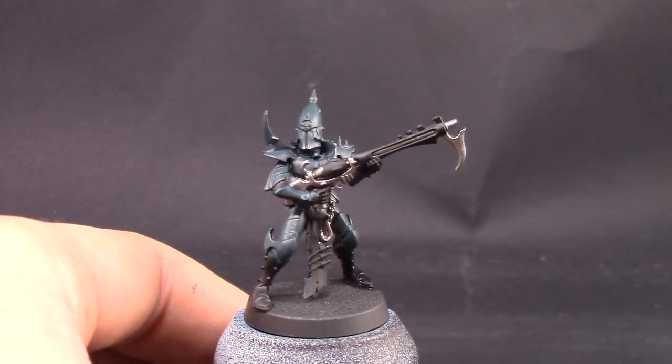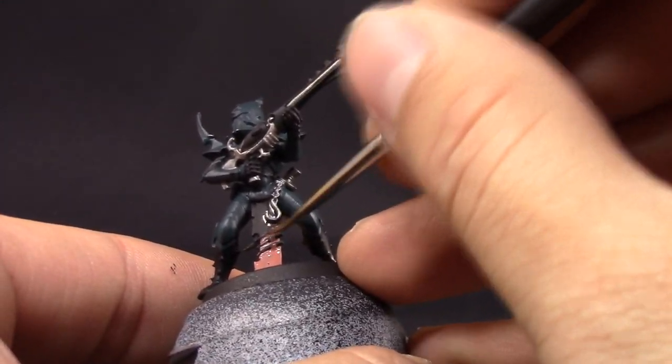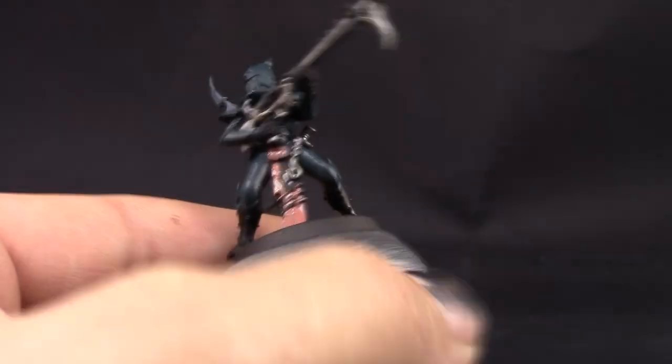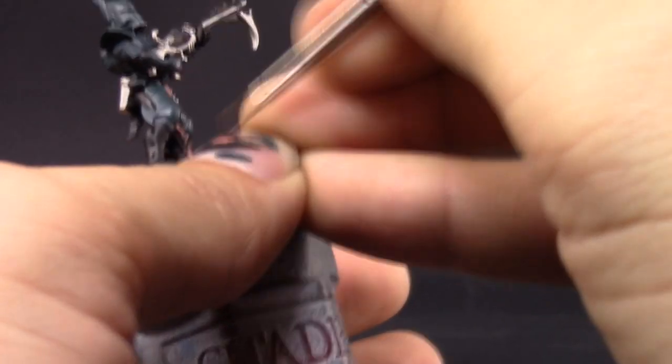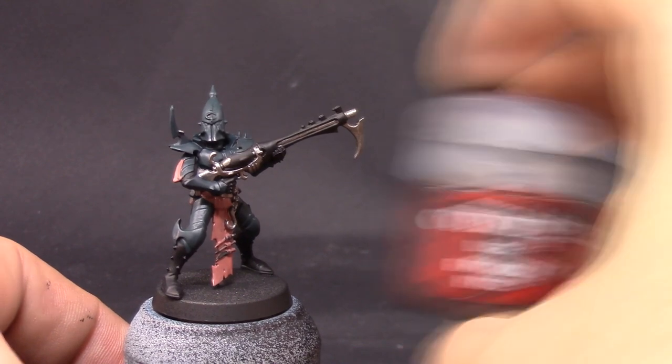Buckman's Glow I'm going to use to paint all of the flayed skin around the model. I have to say this is my favorite part of painting Dark Eldar — painting the flayed skin. It's so much fun and it always looks so cool. Here I'm using a fine detail brush just to make sure to only paint those places and not paint on the other parts.